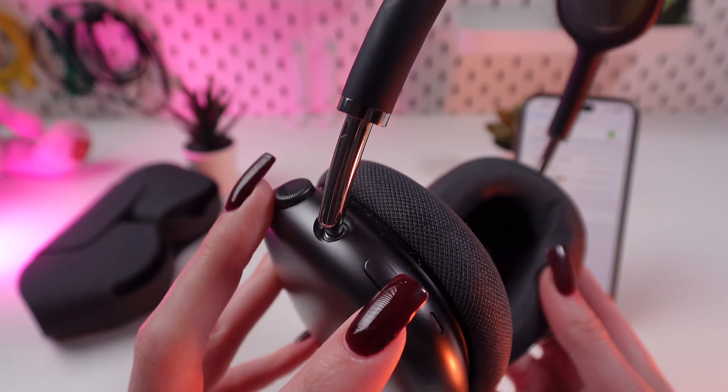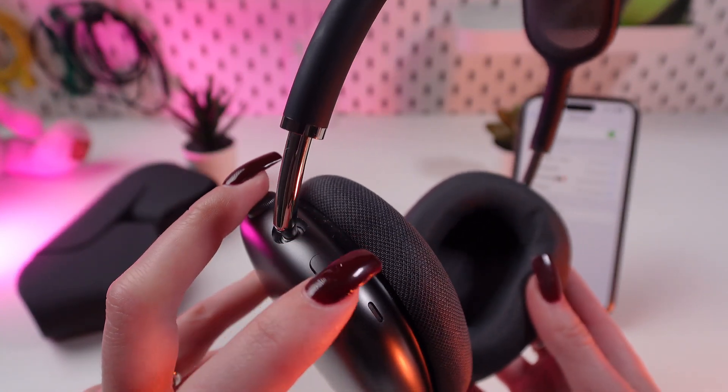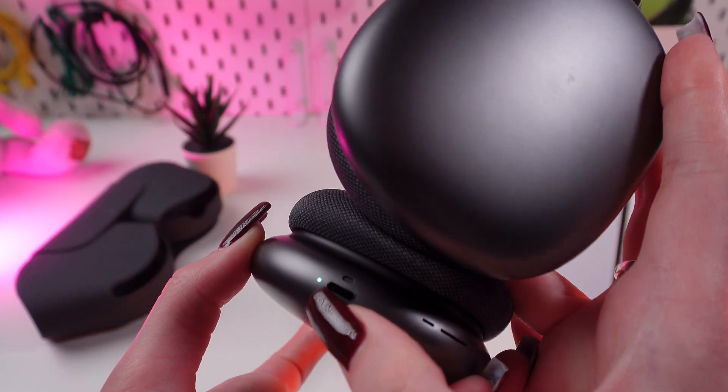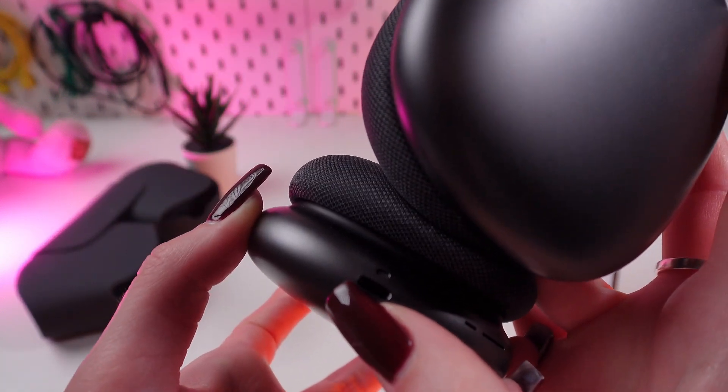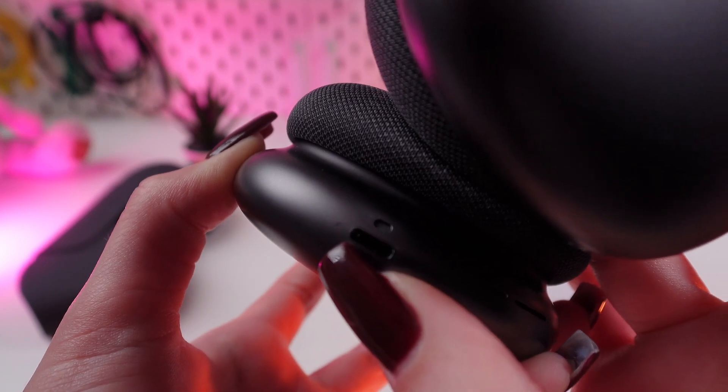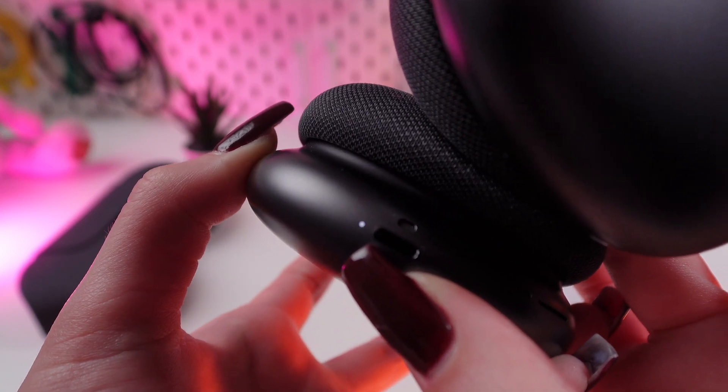We need to find these two buttons. We need to press this digital crown and this button at the same time till we see that this indicator will start blinking orange. I'm pressing these two buttons so it's blinking orange. Now we can release our fingers.